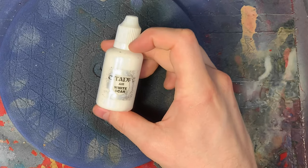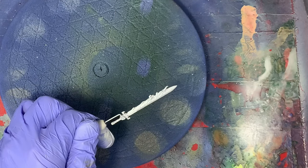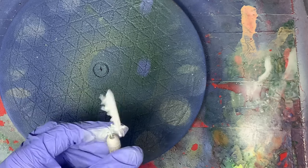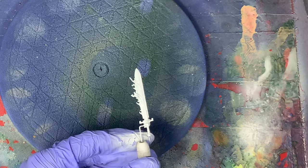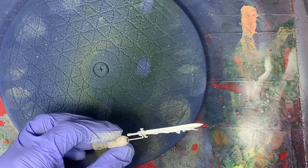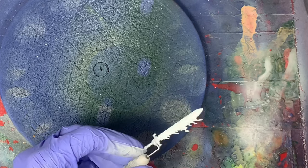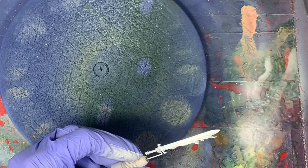All right, first step is white. We want to get this thing as white as we possibly can. We're going to use a lot of yellows and reds, but we really want everything to go over a bright white base so we can get this as bright as possible. This is the sword of the emperor after all, so we really want this thing to pop.